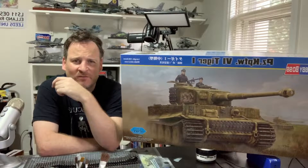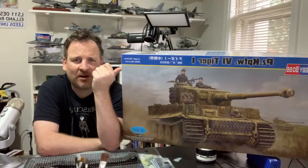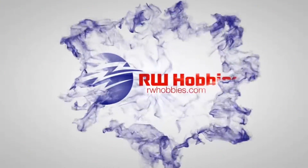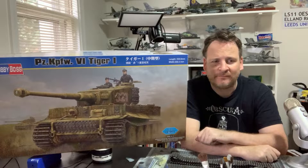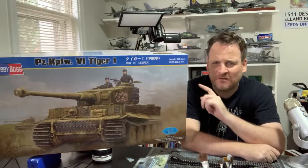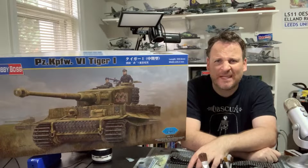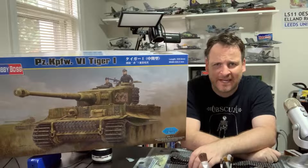Hey guys, Richie here from Marlowe Hobbies. Welcome back to a brand new build series — it's the massive 1/16th scale Hobby Boss Tiger Tank. Disclaimer out of the way: I'm not big on accuracy, I'm all about building the models. I'm not going to rivet count or over-detail. Tiger Tanks seem to get people pretty passionate, so just a heads up.